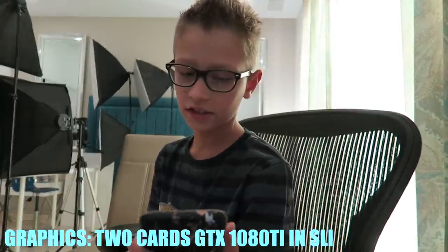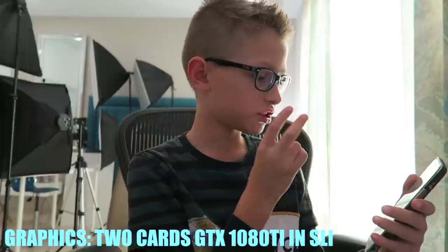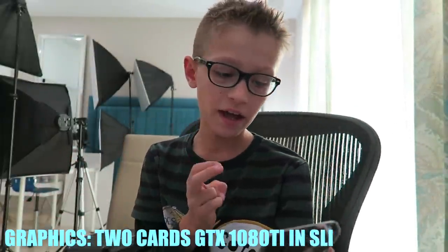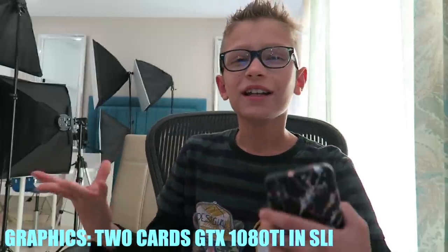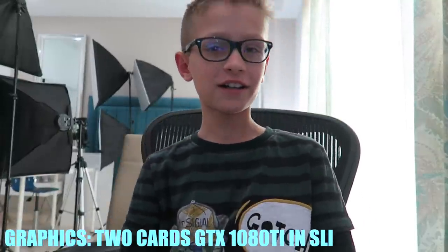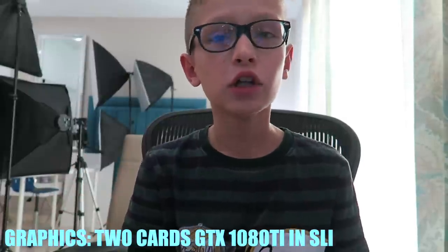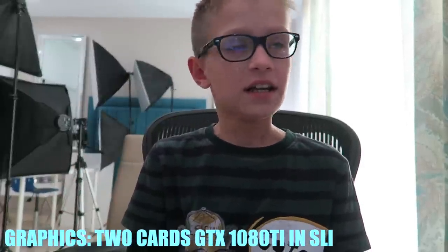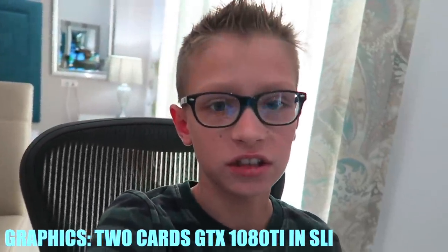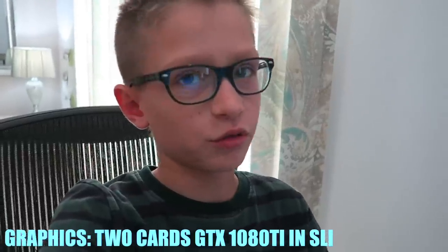The graphics are kind of hard to say so I'm going to read it off my phone. It's two cards — GTX 1080 Ti in SLI. I really like the graphics; it brings a nice look to the game obviously. And it's two cards which is pretty good. I can't really do a montage because it's not like a physical gaming setup piece — it's just the graphics cards.